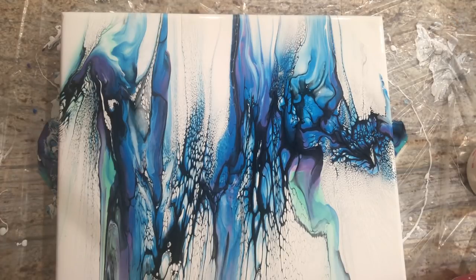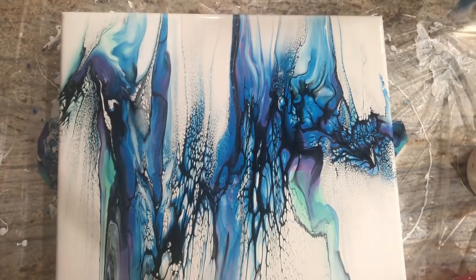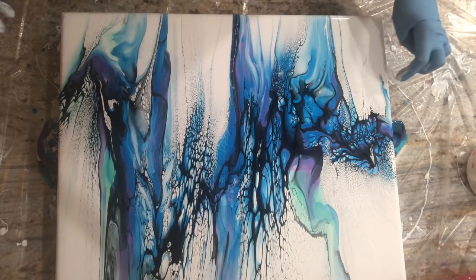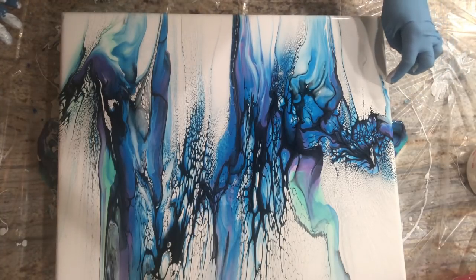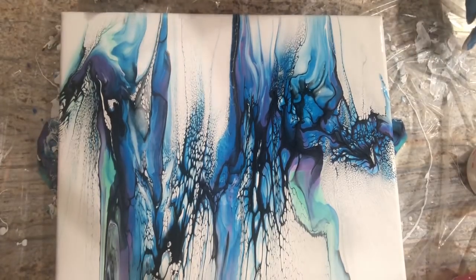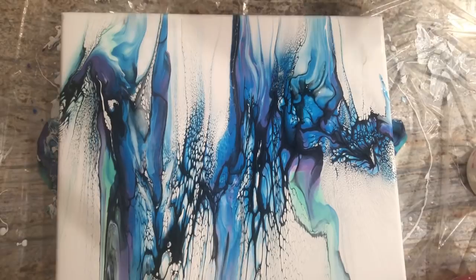I really like the looks of this one. Really good colors. That should be pretty shimmery when it dries. There's a little spot I missed right here. Let me get you guys down and show you what I'm talking about — quick one today. Get my corner with the leftover white.